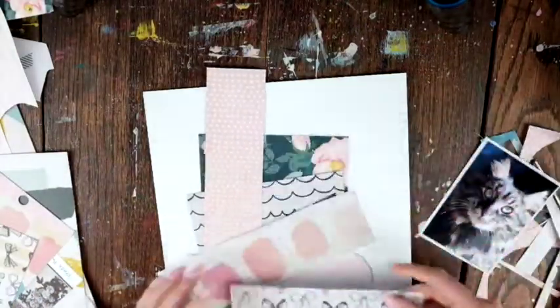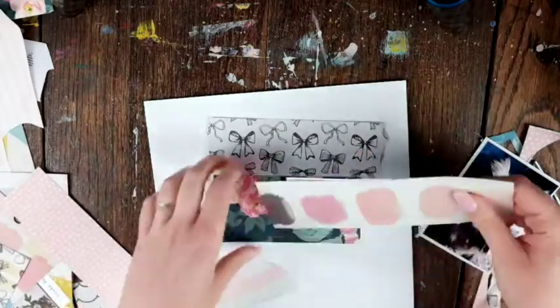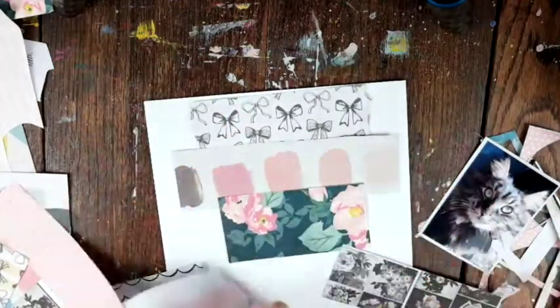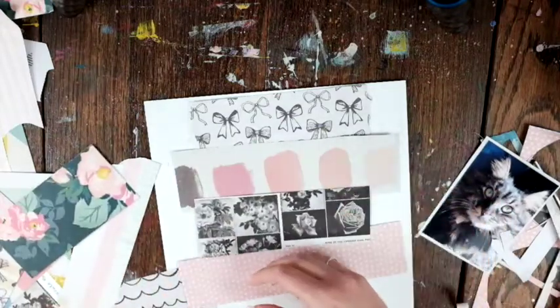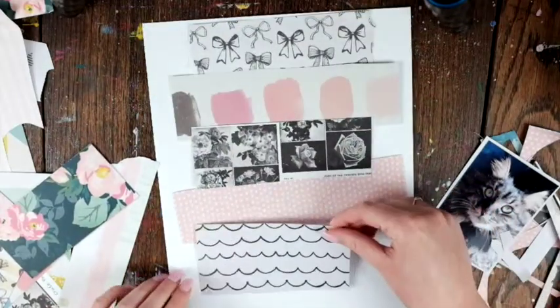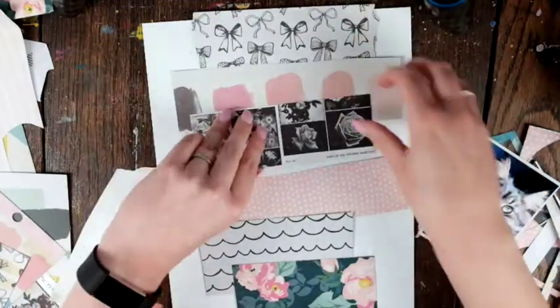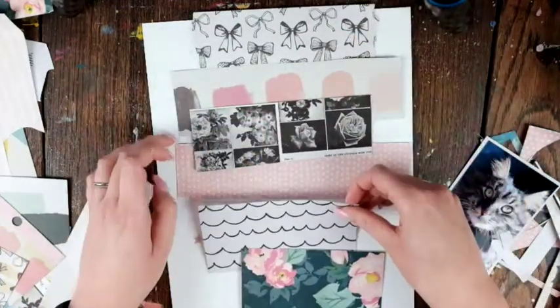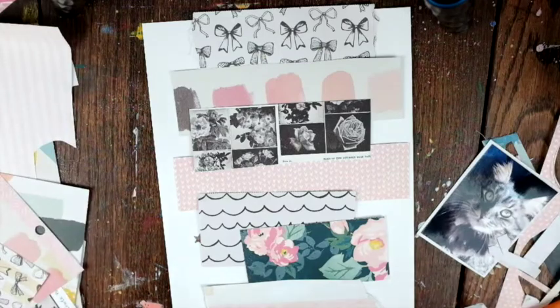I love Maggie Holmes collections — they're just so pretty and cute, and I love the colors. I picked a lot of pink pastels and some of my favorite papers. I'm going to layer these up in a way where there's not too much pink together or too much black and white together.